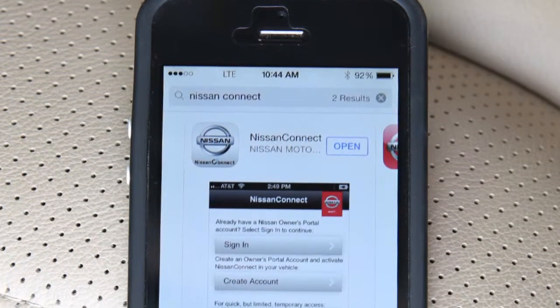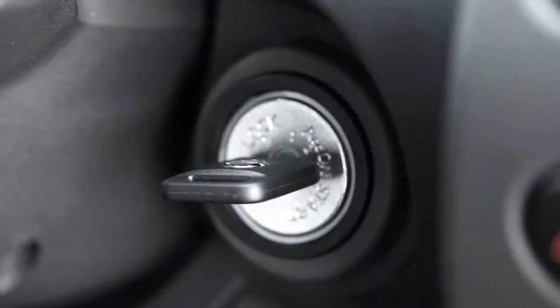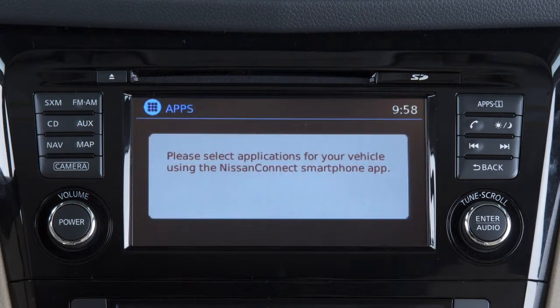Additionally, the NissanConnect app must be running on your device. To access your apps with the vehicle controls, start your vehicle and then press the Apps button on the control panel. Your apps will be available once the Bluetooth connection is finished initializing.